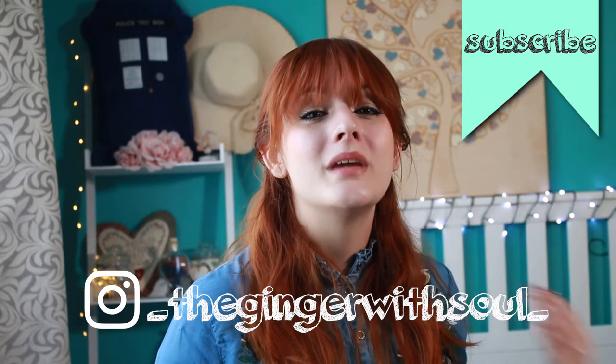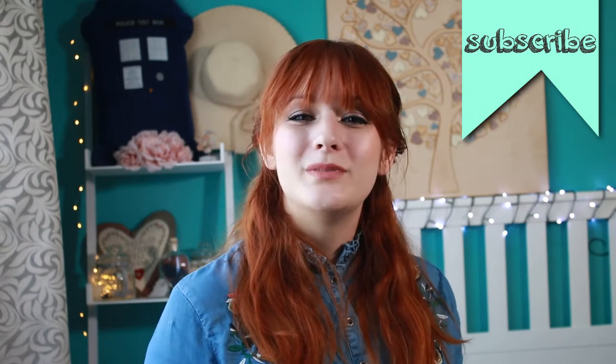Make sure you subscribe to my channel and follow my weekly check-in. See you in my next video!